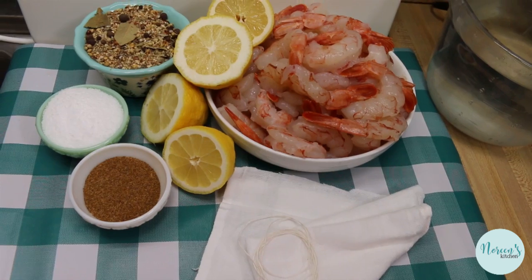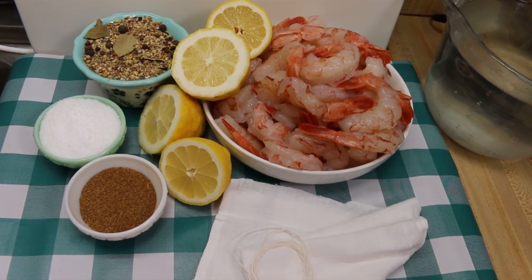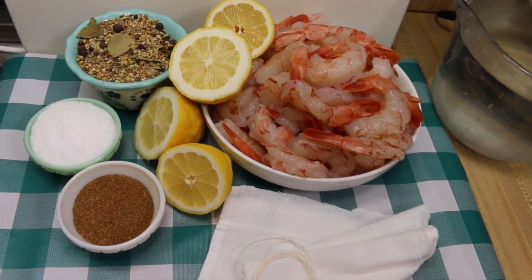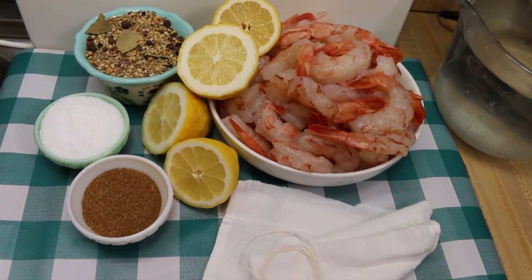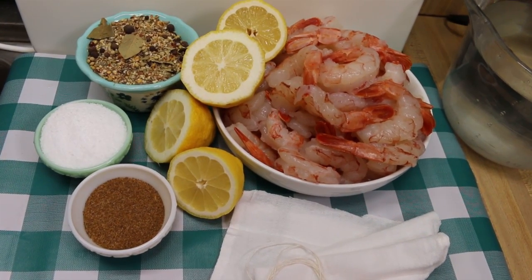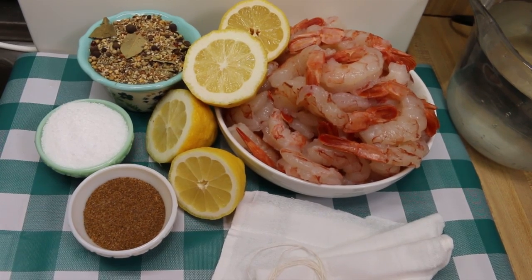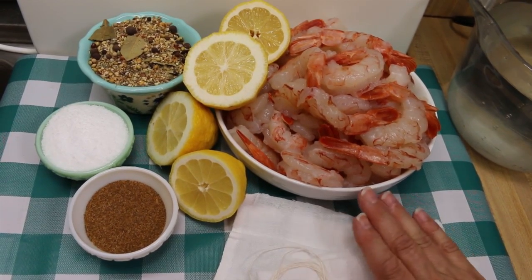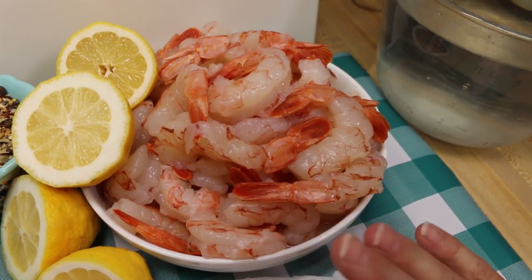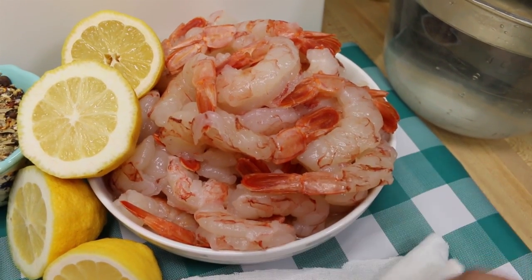Today I'm going to show you how to make perfectly delicious boiled shrimp. This is the kind of shrimp you want to cook for a shrimp cocktail or a shrimp salad. You can also make it peel-and-eat style, in which case you would leave the shells on completely. But today we're going to start off with two pounds of 16/20 shrimp.